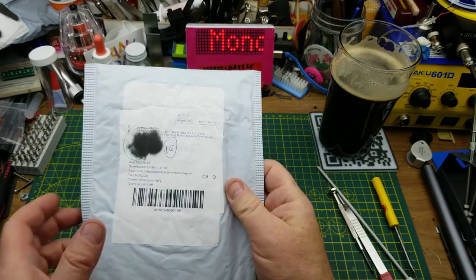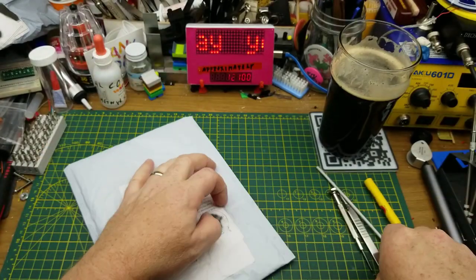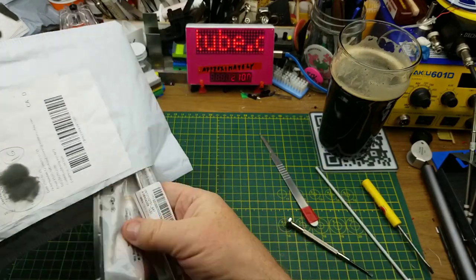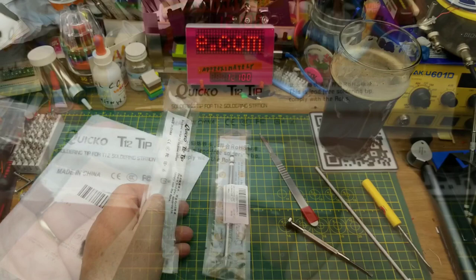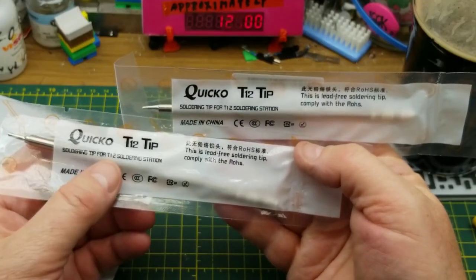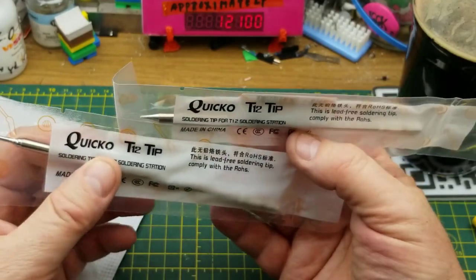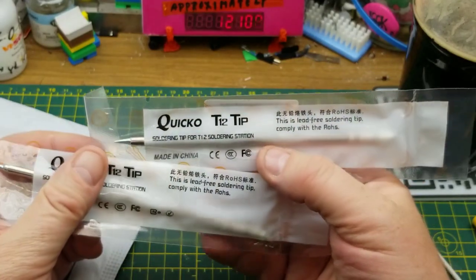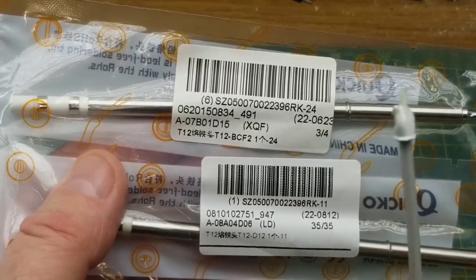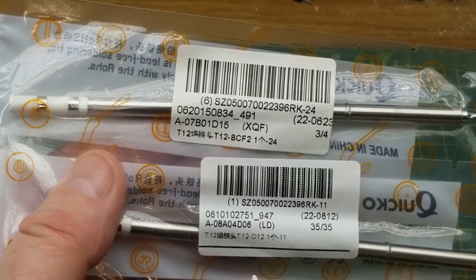Let's try the next package. It says 'soldering iron tip times two' — let's hope that's what it is because that sounds like a useful thing. Yes, in fact it is: two soldering tips for a T12 soldering iron, which is what I use. There are part numbers and model numbers, but those don't mean a lot to me, so let's just open them up and see what they really are.